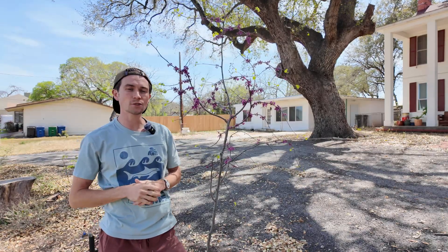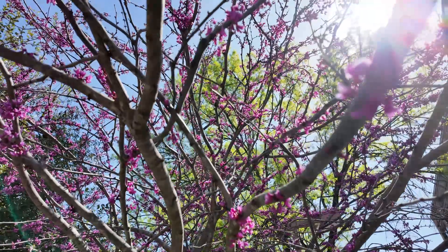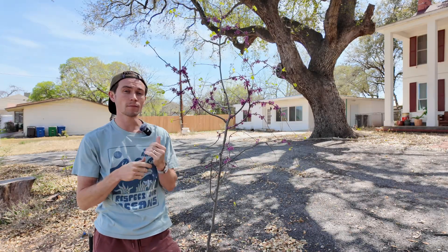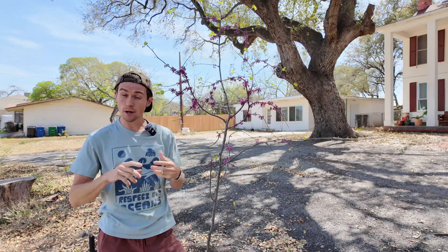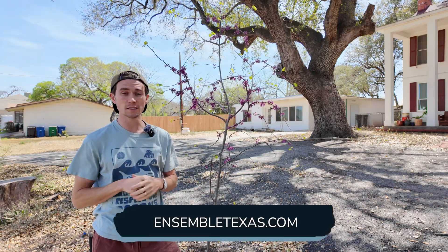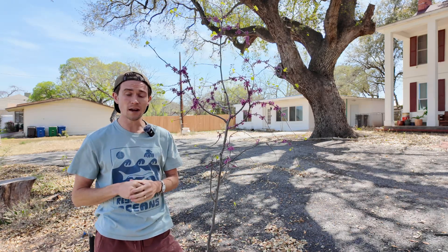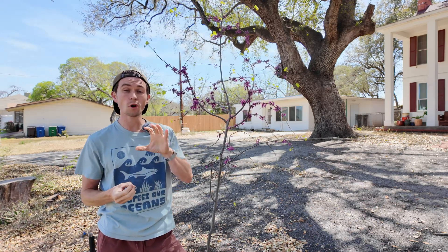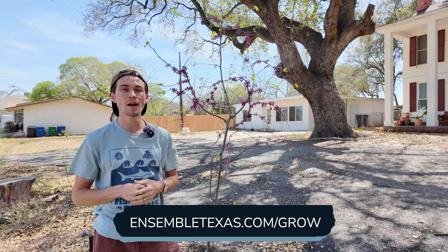That's all I have for you on the Texas redbud. Personally, I think it's a must-have for anyone in this tree's native range — it's versatile, showy in spring, and recognized as a relatively fast-growing small tree. Be sure to check out ensembletexas.com for the complementary page where all the resources I consulted are listed, and check out my Texas Nature Journal playlist for more deep dives on Texas native plants, or sign up for my free email series on Texas native plant landscaping at ensembletexas.com/grow.